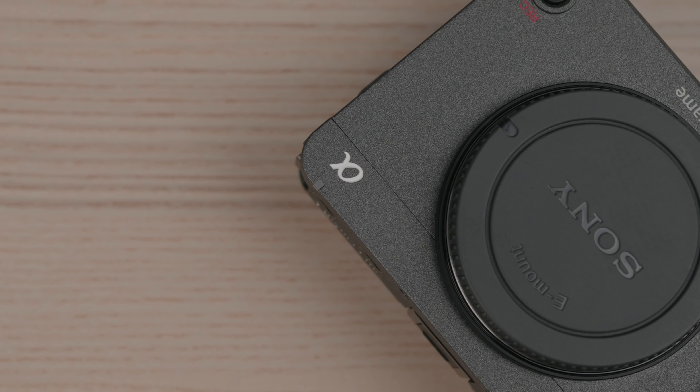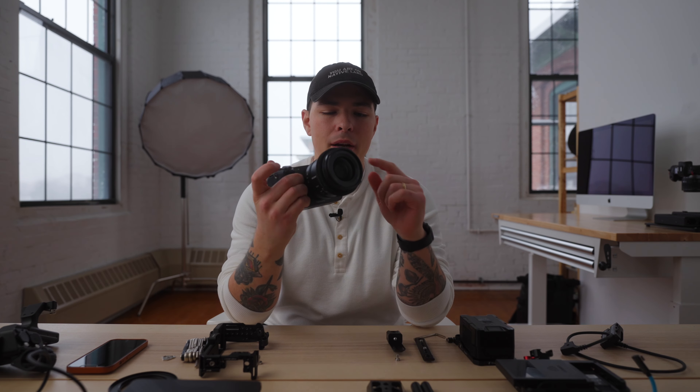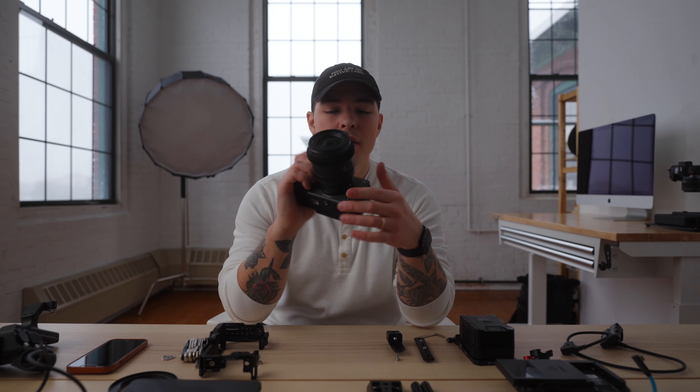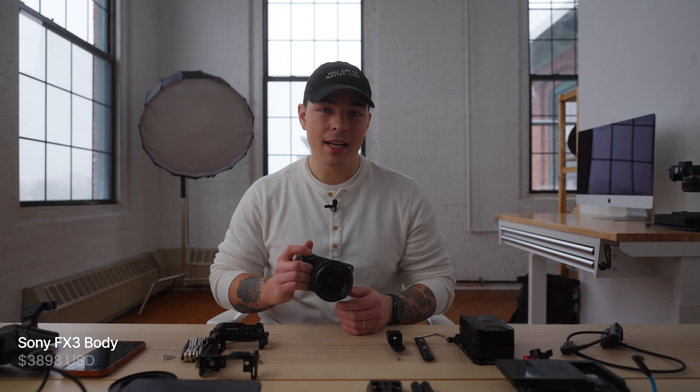Okay, so here it is — just the body and lens of the Sony FX3. It's pretty small, as you can see. Overall, this thing is absolutely minuscule. I have it paired with the Sony 35mm 1.4 GM lens right now.